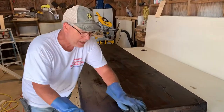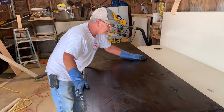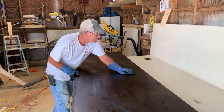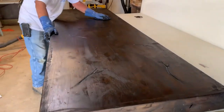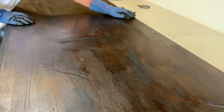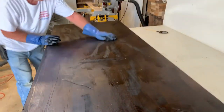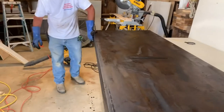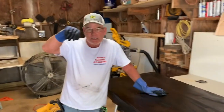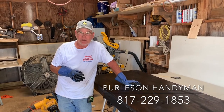We've got our final coat of stain on here. I'm wiping it down now. It looks like it's a hundred years old — looks like a big solid piece of beam. Come all the way down in here, get all these grooves and notches. We took the grinder with a wire wheel, the grinder with a cutting wheel, a felt sander. I showed you how to do it. If you don't want to do it, give us a call — Burleson Handyman, 817-229-1853. We can't wait to come to work for you.